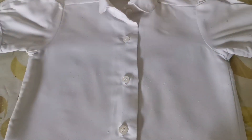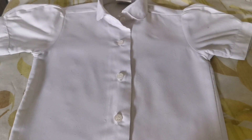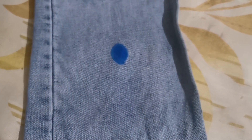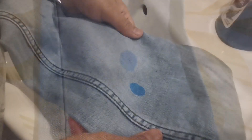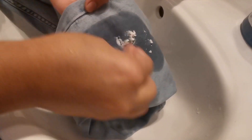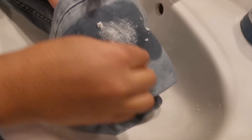We will put the towel on the other side and we will put the towel on the top line. We will use the color of the jeans. We will use a spread of the jeans.